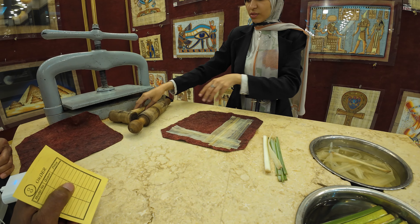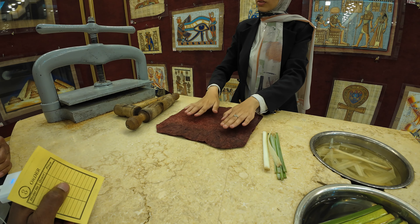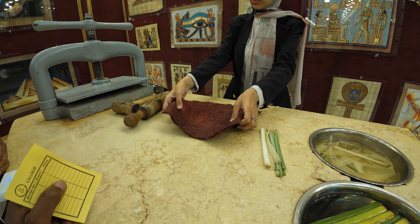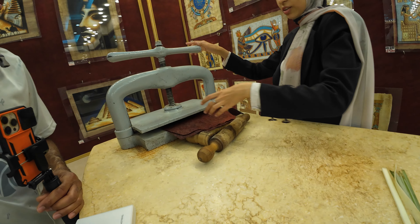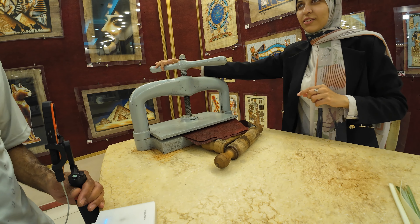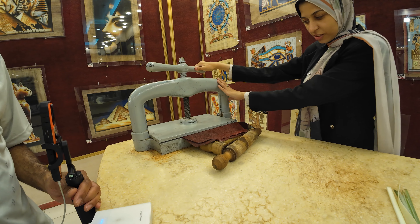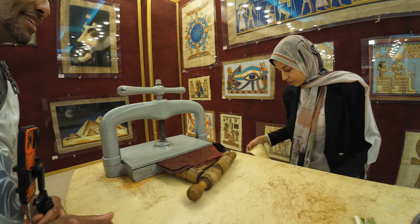After completing this process, we cover it, then we put it under 10 degrees to make it dry for 60 days. After 60 days, we have a finished sweet sheet.